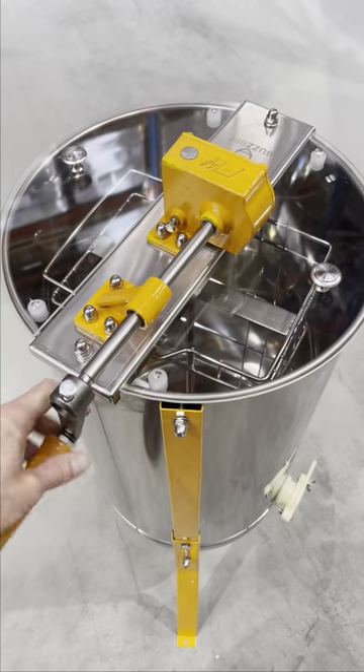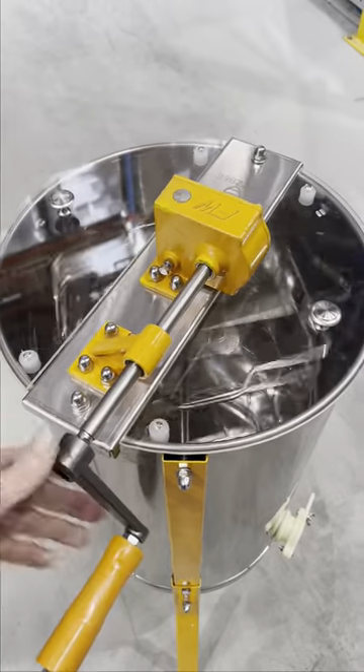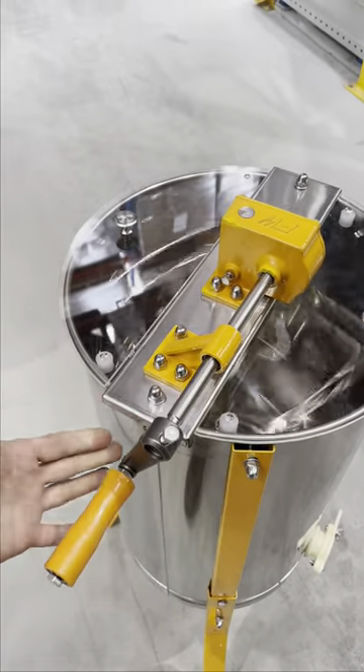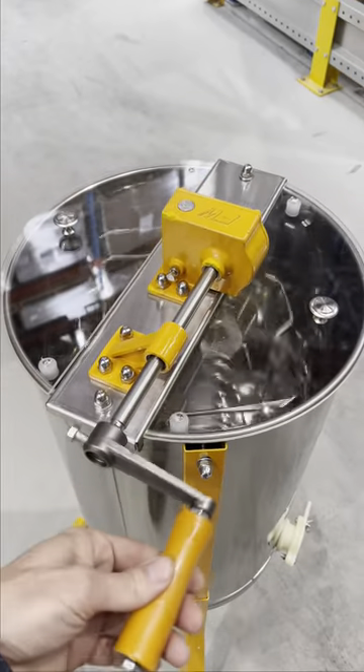As a demonstration, if you turn it clockwise, the cage obviously turns clockwise too. The difference is if I stop turning the handle — notice I'm not moving — but the cage is still moving, so it means it doesn't keep winding around and hit anybody.